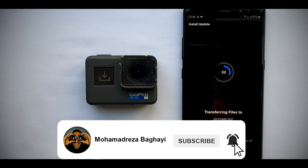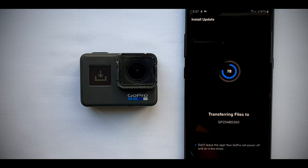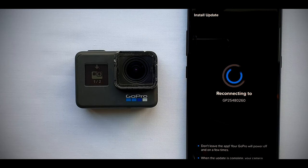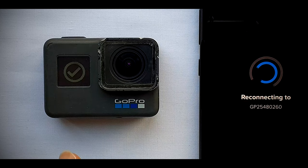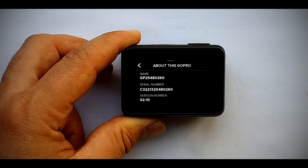We'll see you next time. Bye! Just turn on your GoPro and enjoy recording — or as always, enjoy shooting.